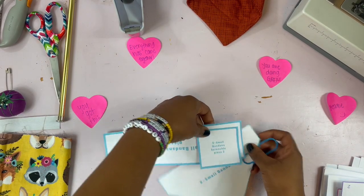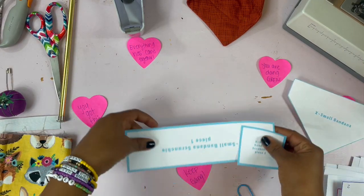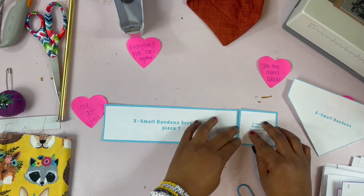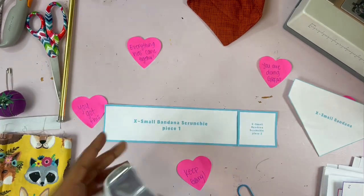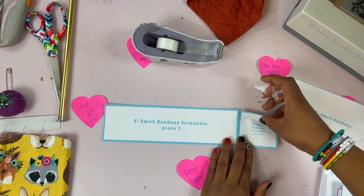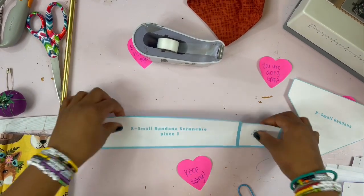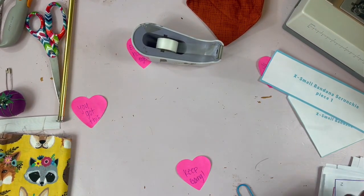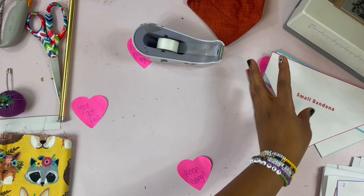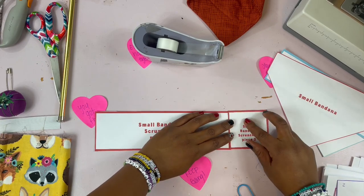As far as the small one goes, the bandana piece is already complete so you don't have to put this one together. The scrunchie piece is what you have to put together. Grab some tape and just tape it like that. The small bandana is already complete, so you do have to put together the scrunchie piece the same way.